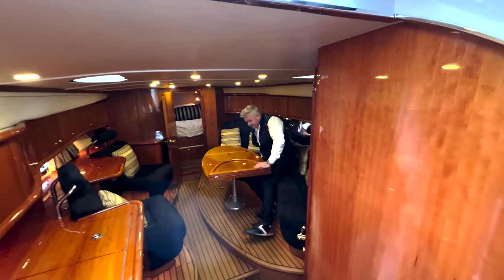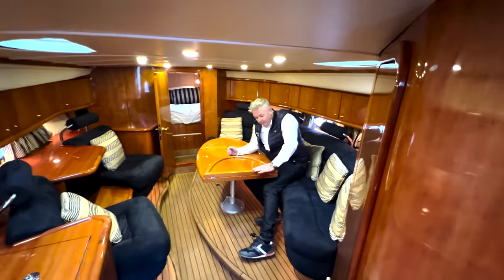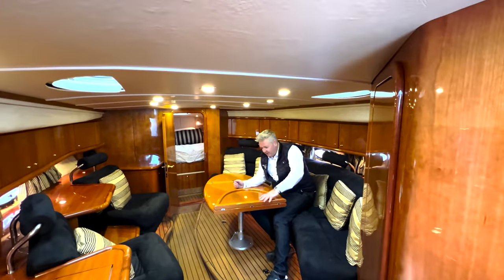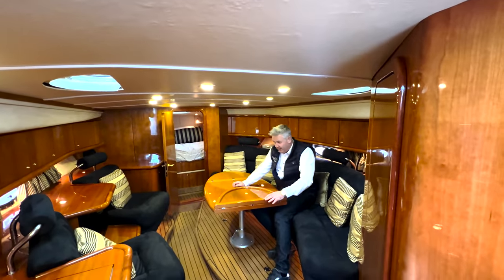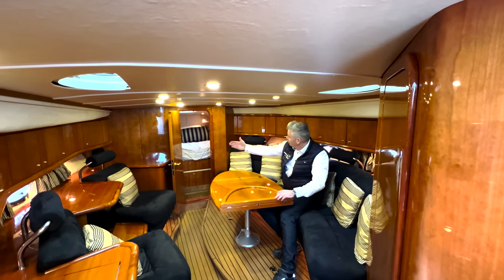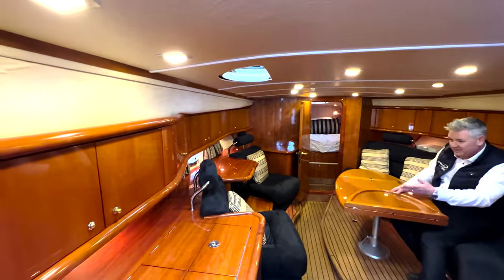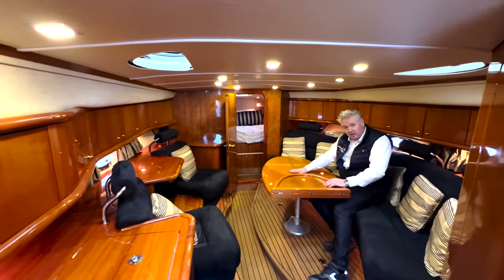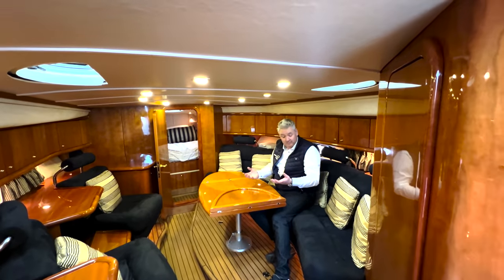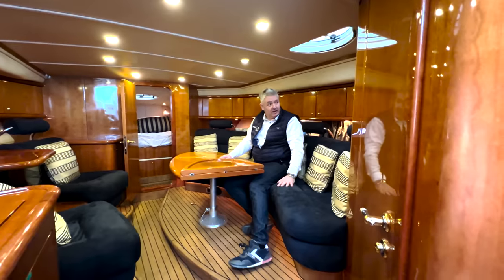We've got this lovely seating area. I remember when this boat was at the London Boat Show - it might have been Earls Court, it might have been Excel. I remember coming in here and just thinking, wow, look at the opulence. Look at the woodwork, all the finishing, the hinges, the seats with headrests. This is called Cherry Gloss. It's just so rich and beautifully made. You'd never choose blue velour these days for seats, but doesn't it look good?